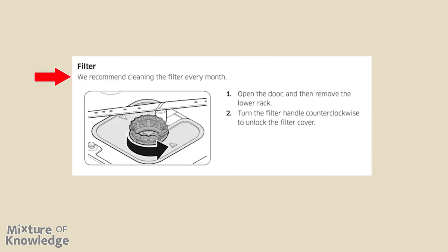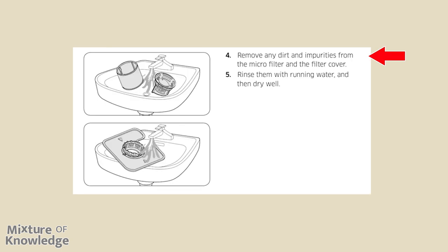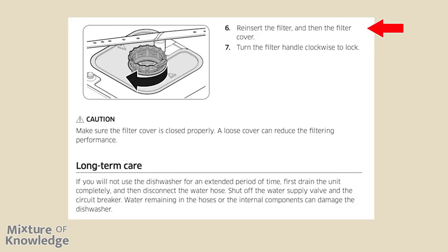We recommend cleaning the filter every month. (1) Open the door and remove the lower rack. (2) Turn the filter handle counterclockwise to unlock the filter cover. Page 38, step 3: remove the filter cover and then the cylindrical micro filter underneath. (4) Remove any dirt and impurities from the micro filter and filter cover. (5) Rinse with running water and dry well. Page 39, (6) reinsert the filter and then the filter cover. (7) Turn the filter handle clockwise to lock. Caution: make sure the filter cover is closed properly — a loose cover can reduce filtering performance.